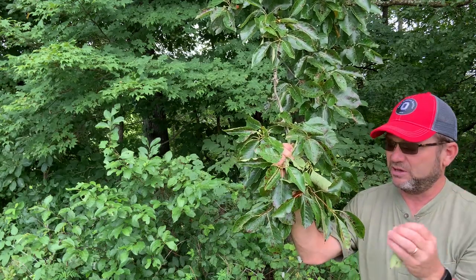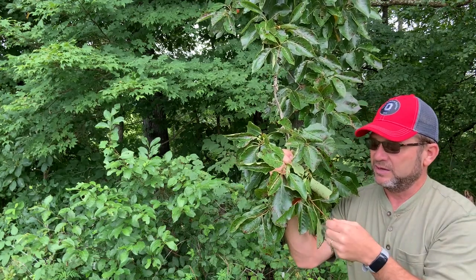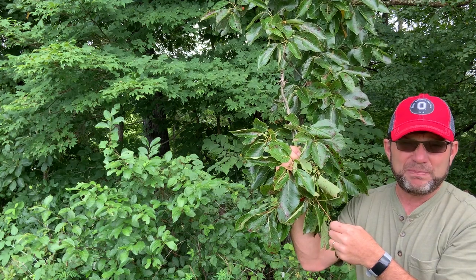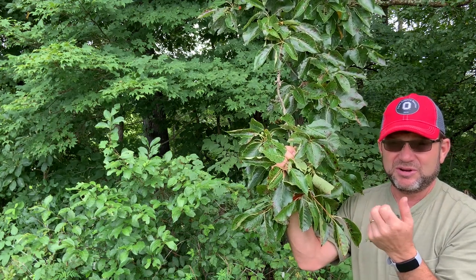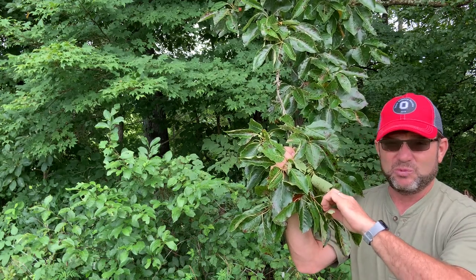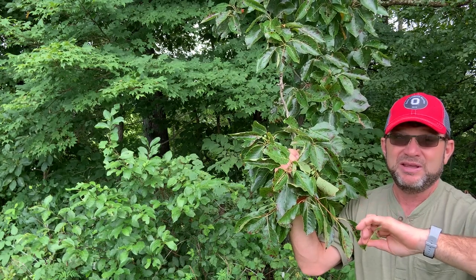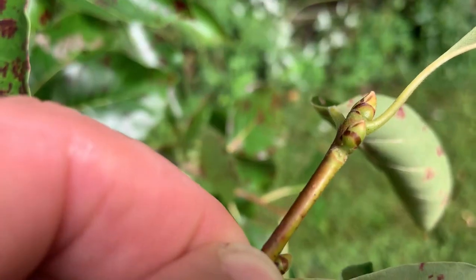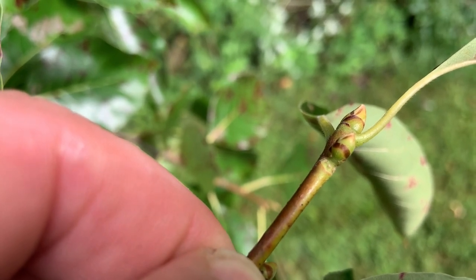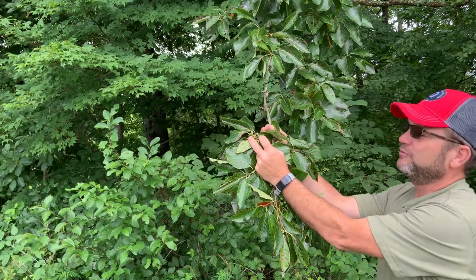Another ID characteristic is the leaf scar. When the leaf falls off in the fall, you're going to have a scar that's the mirror image of the base of the leaf. That leaf scar typically has three bundle scars — those are dots that you see in the leaf scar, and that's where the leaf attaches and where water is transported from the twig out to the leaf so it can transpire, give off water vapor, and take up carbon dioxide. So the leaf scar having three bundle scars is another great ID characteristic.